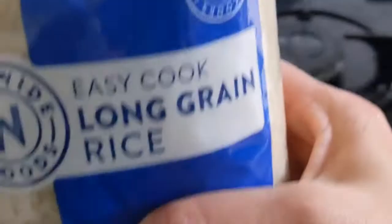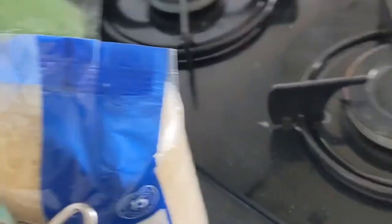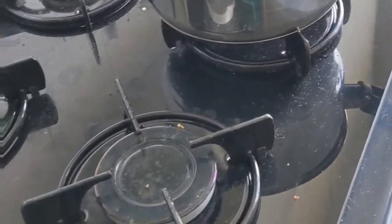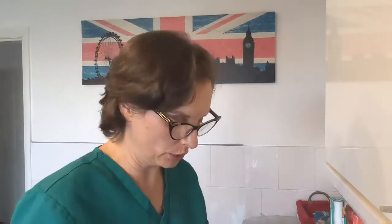So I'll put the rice on - we're just using some long grain rice. I'm about to rinse it off and then I'm going to put it in that water over there and I'm going to add some veggies to it, so it'll be celery, carrots, onion and pepper I would think.